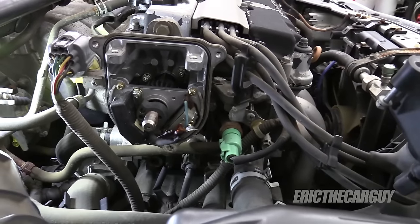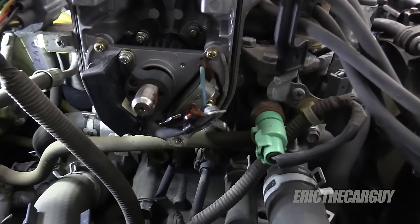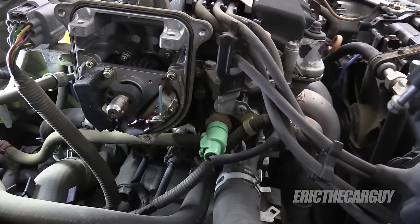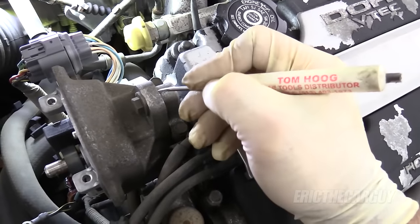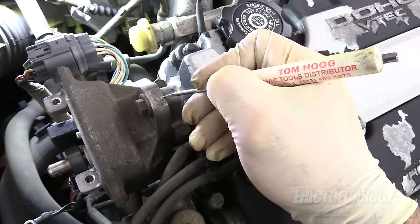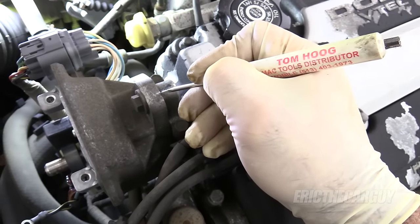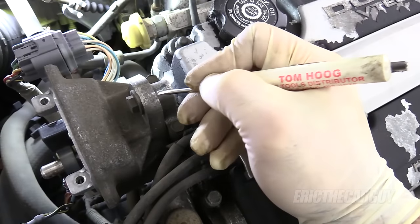Installation of the ignition coil is just the opposite steps of what I just showed you. But I also said at the top of the video that I'd tell you how to deal with the igniter. In my opinion, the best way to deal with that is to remove the distributor from the vehicle. So I'm going to do that now. As stated previously, I'm going to come to the top of this distributor and make a mark that I can line up so I can put this back together exactly the way it is. Just doing this means you really shouldn't have to mess with the timing.